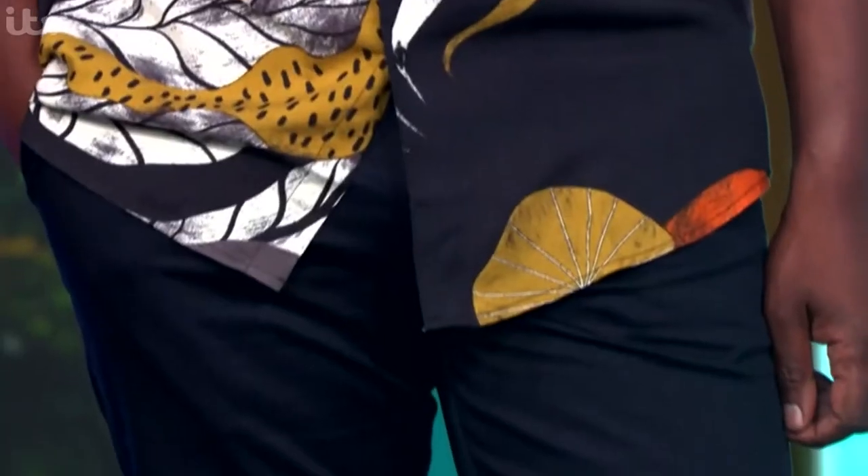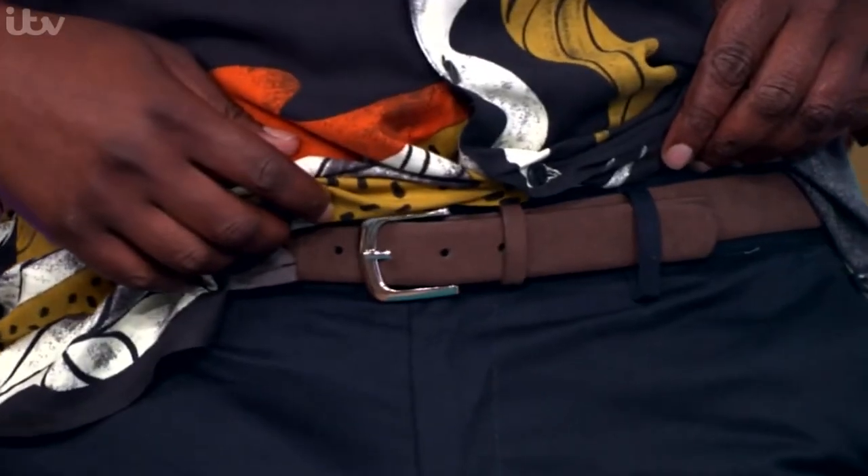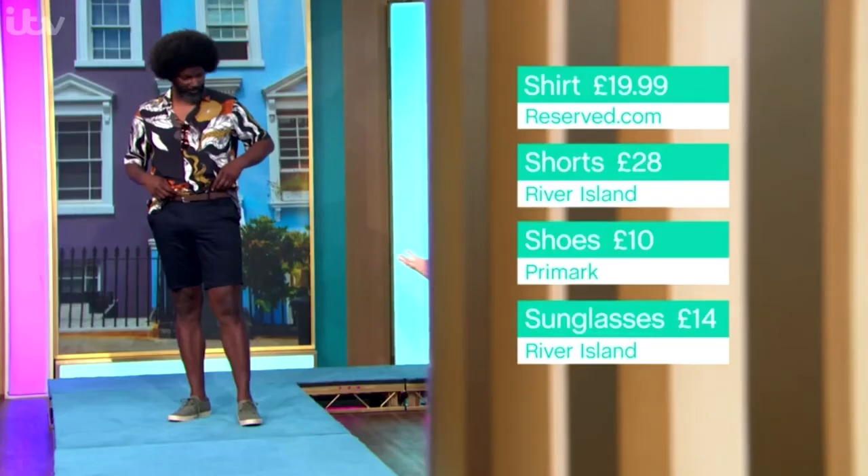These shorts, I think, are absolutely great as well. These are River Island — these are styling made simple. Sean, could you just lift up? Because the belt comes with the shorts. 28 pounds, so you can just throw on and go. It's that kind of smart, casual short that I just think works.